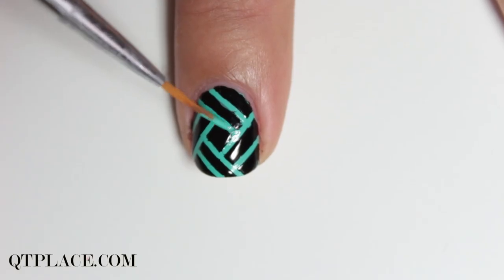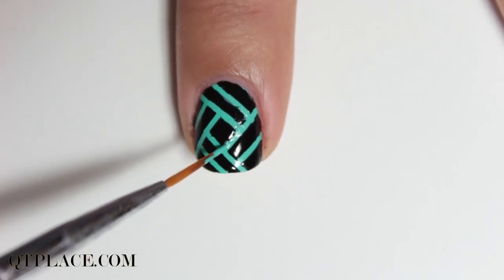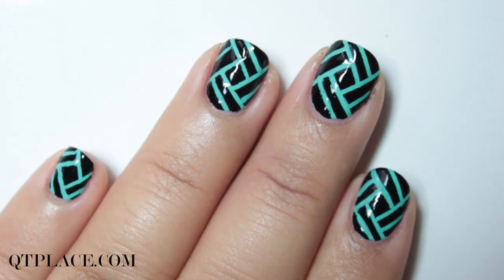Make the lines correct if you messed up. Finish with top coat and you've got amazing straight lines.